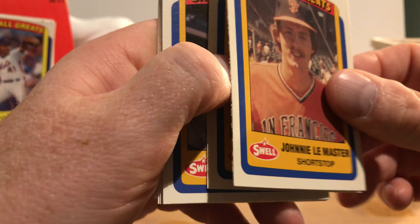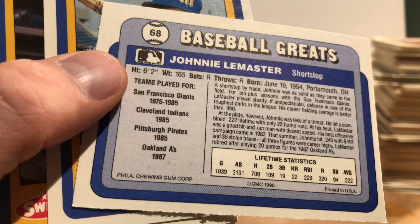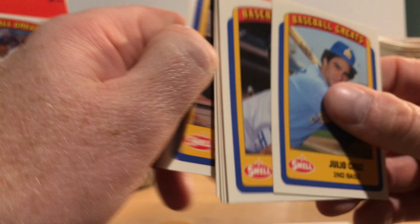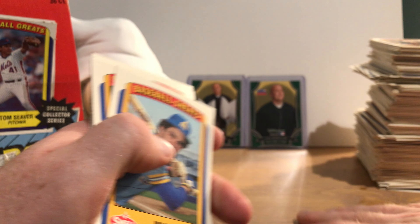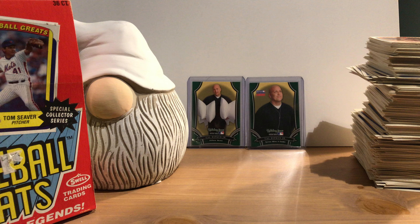We finish off with more stuff we've seen before. Johnny LeMaster — that's one of the weirdest choices I can think of for 'Baseball Greats.' Look at his lifetime statistics: a .222 batting average over a thousand games. The last card is Rico Petrocelli, which we've seen before. Swell came out with three Baseball Greats sets: 1989, 1990 — which we just saw — and 1991. The first two years were 135-card sets; the last year was 150.